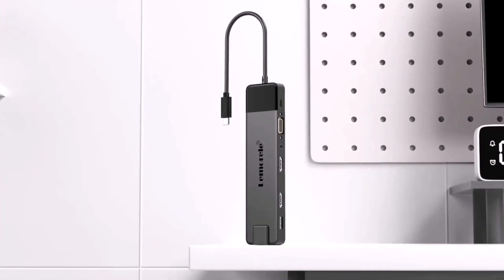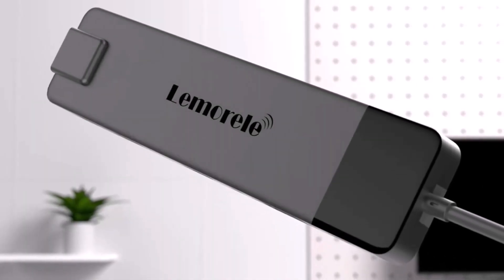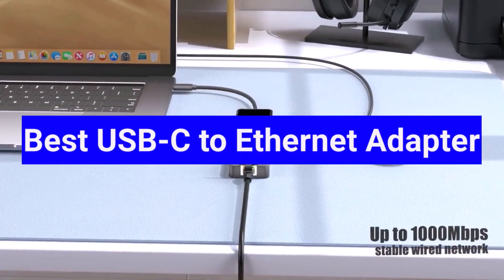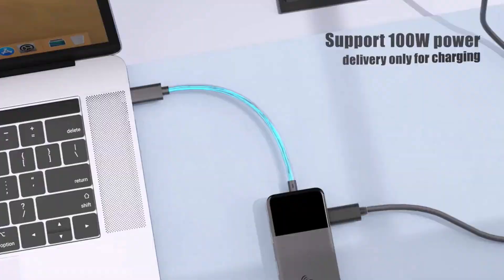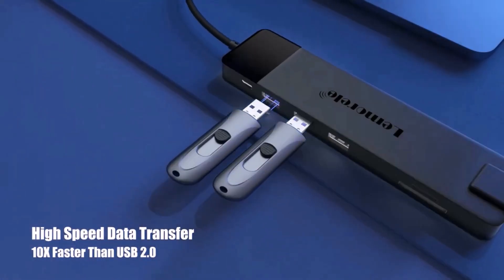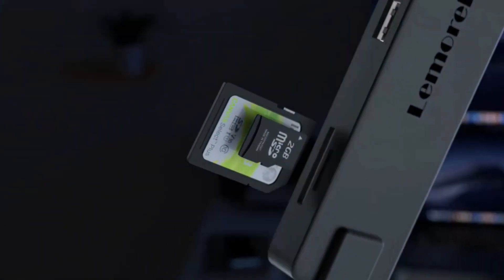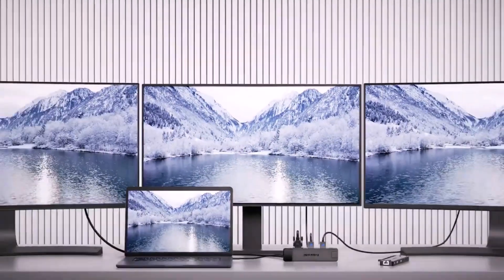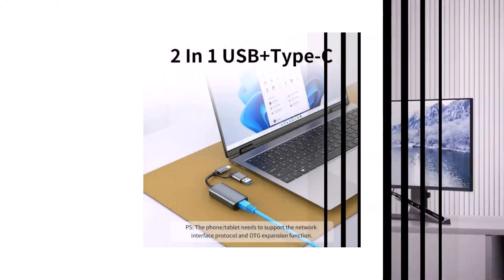Want faster, more reliable internet on your laptop or device? A USB-C Ethernet adapter is exactly what you need. Today, we're checking out the best USB-C Ethernet adapters, comparing speed, design, and value to help you find the perfect one for your setup. Whether you're streaming, gaming, or working from home, stay tuned to find the adapter that will eliminate lag and buffering for good.